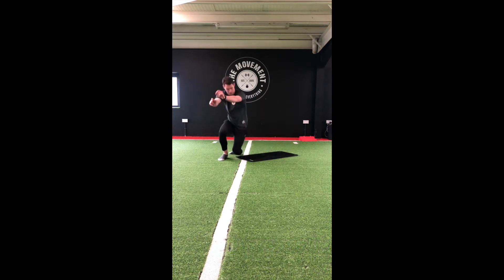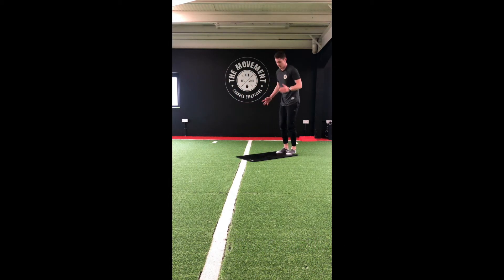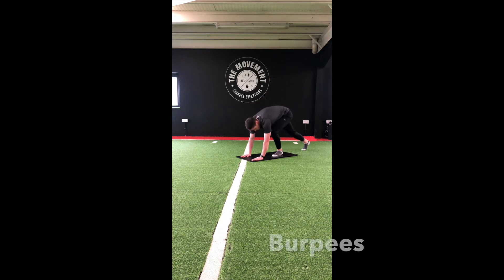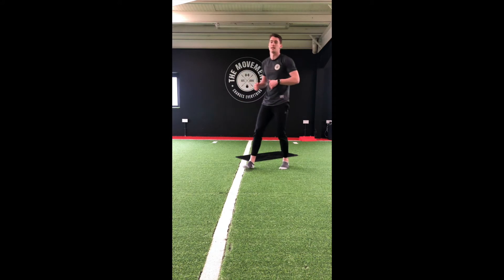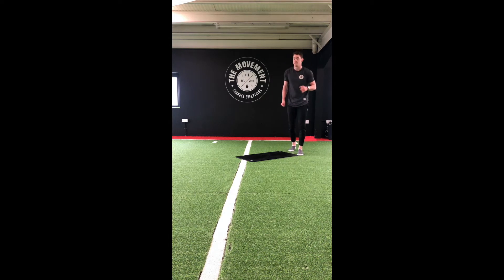Then our final move — we want to go into burpees. Down in that press-up position, jump in, jump up, back down and out. If that move is too tough, just step in, a small jump in the air, and step back out. It's 40 seconds on, 20 seconds rest, doing each move three times.